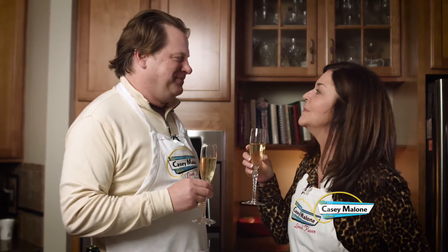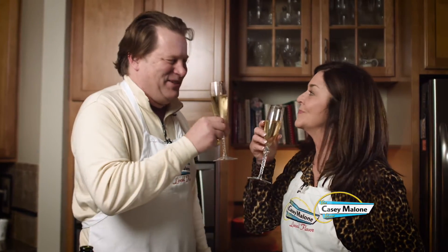Thank you for joining me in the kitchen. I'm never going to apologize again — absolutely delicious. Cheers!